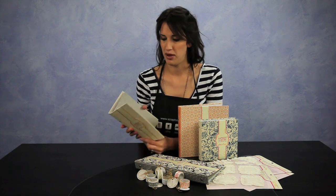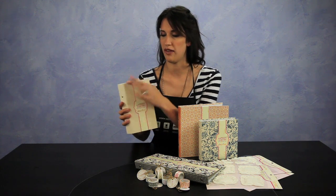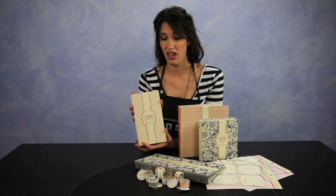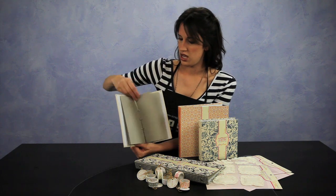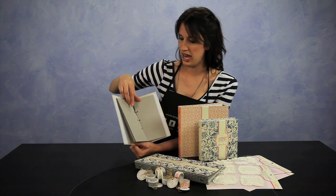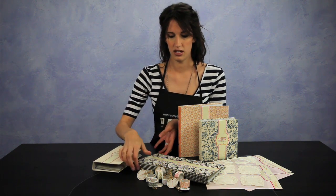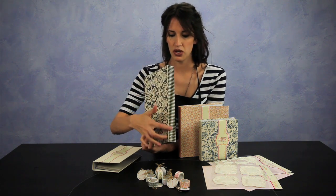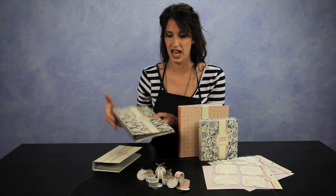The Artisan Albums are canvas-covered albums — a chipboard, bookboard material covered with canvas. You can embellish these however you want, or they're fine just the way they are. They have six chipboard pages on the inside with three-ring binding. This is the plain canvas, and this one has a houndstooth side and a faded flourish black and cream design.